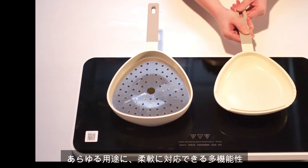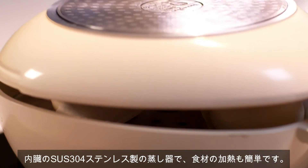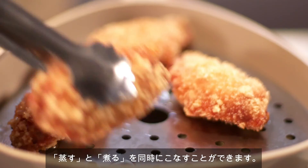Flexibly responding to different conditions, the built-in 304 stainless steel steamer makes food heated easily. It can meet the needs of steaming and boiling at the same time.